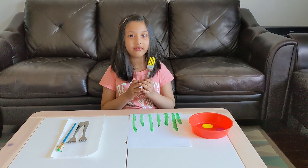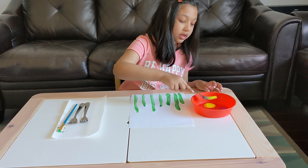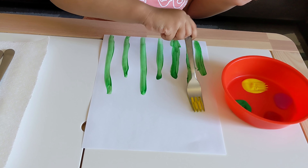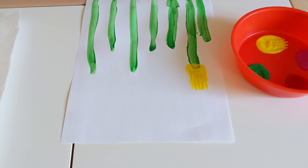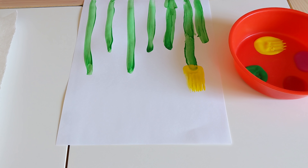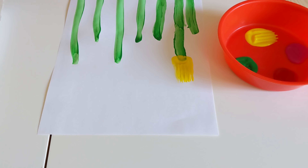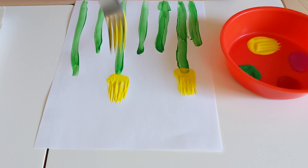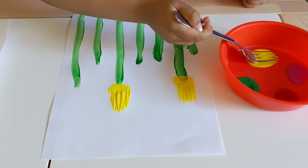Now let's take our fork and dip it into the yellow paint. Let's do a few more yellow flowers. And there we go. One more yellow.